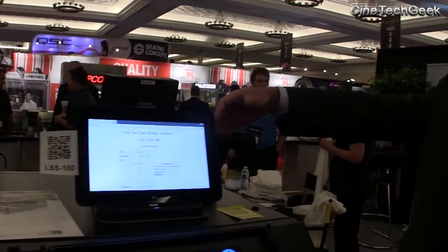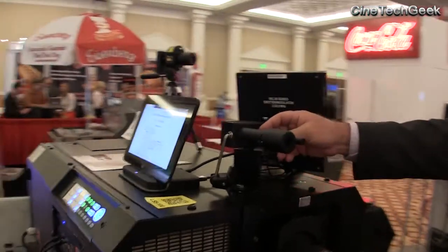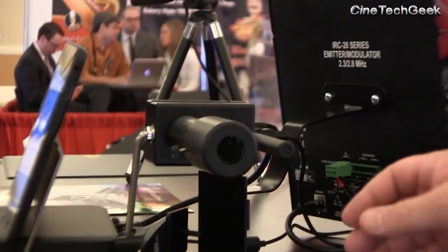Thank you. The first product I'd like to talk about is what we call the LSS 100, which is a light and sound sensor. The actual product is over here. The small little tube has a microphone inside of it, so it will take sound pressure level readings.